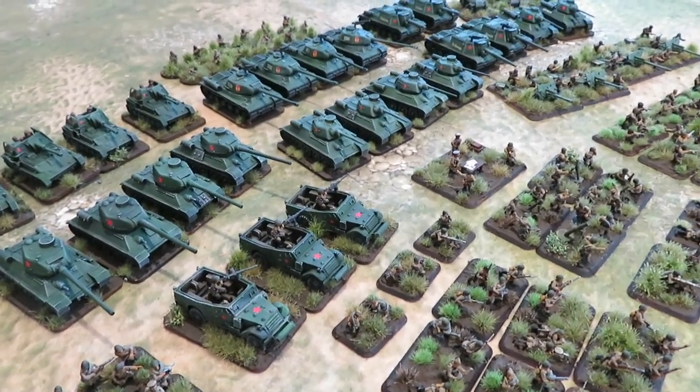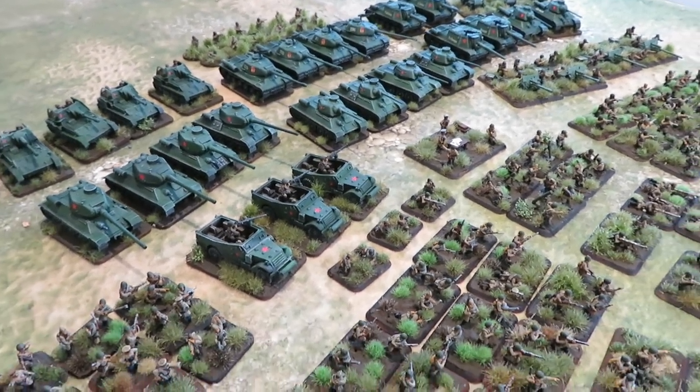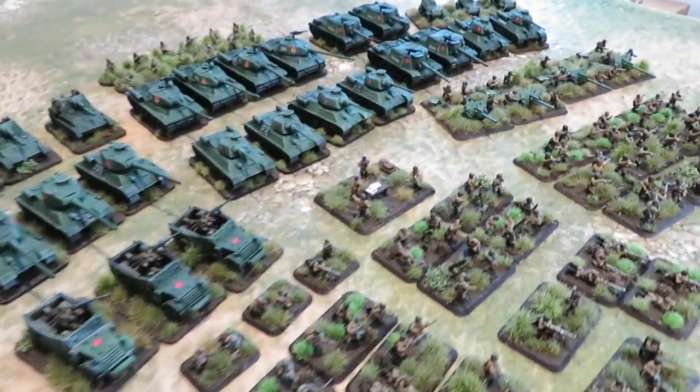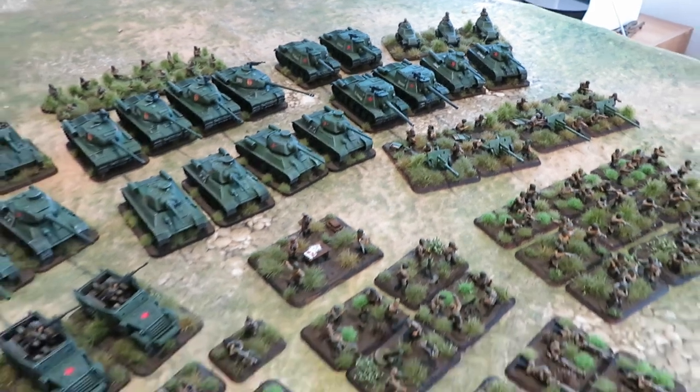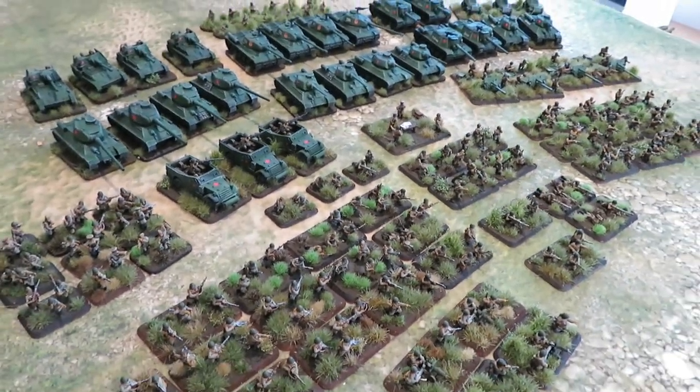I don't think Dan Brown who did O Group likes the Russians very much, but there you go. Plenty of options, plenty of troops — good little army there.